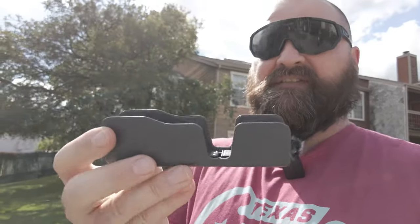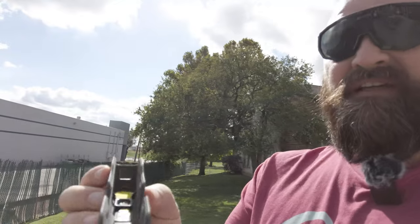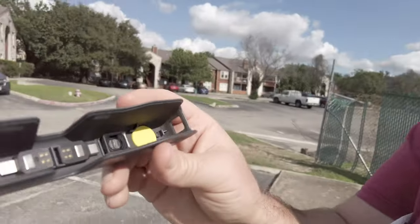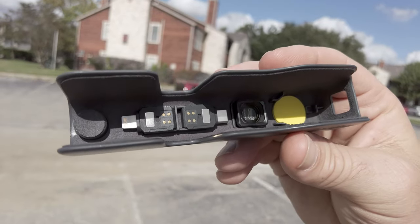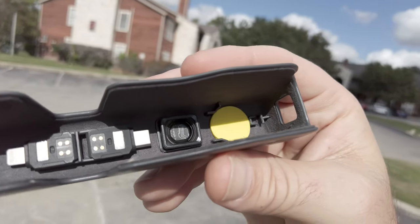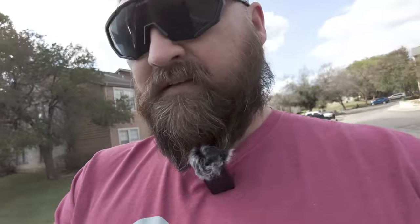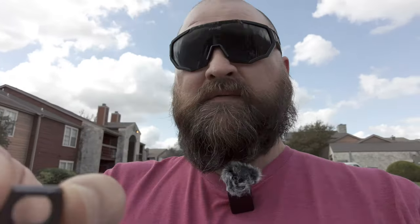This is the case that comes with it — pretty cool, pretty nifty. All your stuff is in there: phone adapters, a USB-C charger, an iPhone adapter, and the wide angle lens adapter. You put the wide angle on and it's magnetic. The way you have to pull it out kind of makes you put your fingers on the lens though.